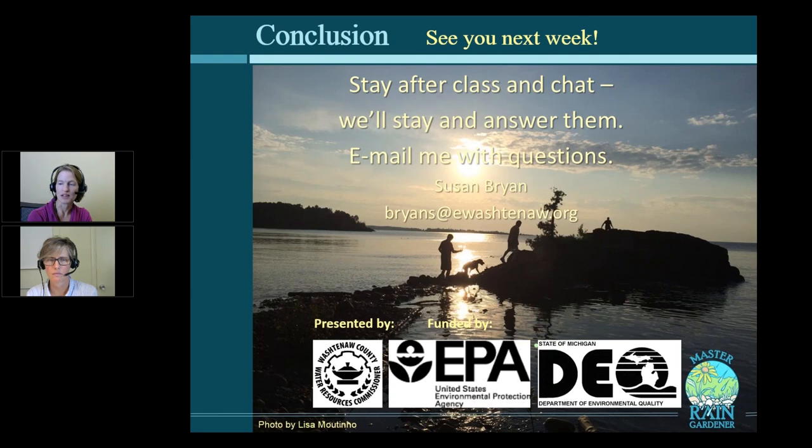Nuha was asking if putting a rain garden in sandy soils close to a beach is a good idea. Yes, especially if you live on a lake. Capturing your stormwater from the roof or the driveway before it goes into the water is fantastic because then you clean it before it reaches the water. People who live on a lake — whether one of the Great Lakes or a smaller inland lake — get to see the results right away; you get to see that your lake is cleaner. Capturing runoff before it erodes into the lake is the gold standard best practice.